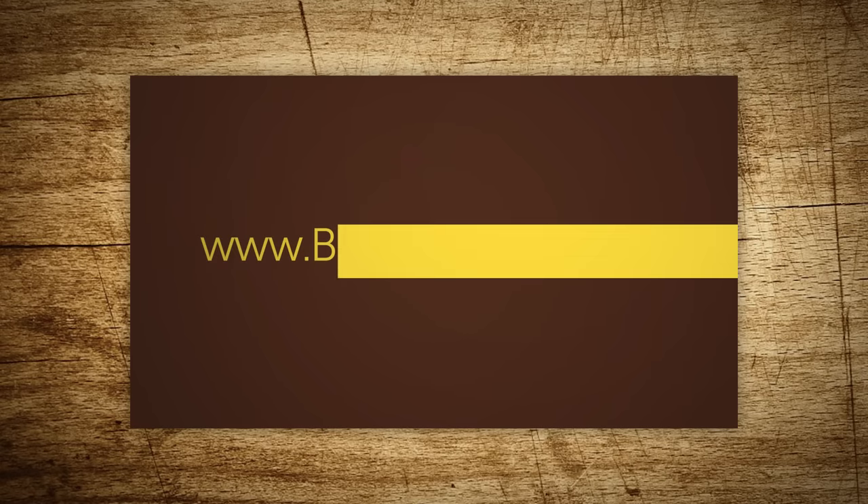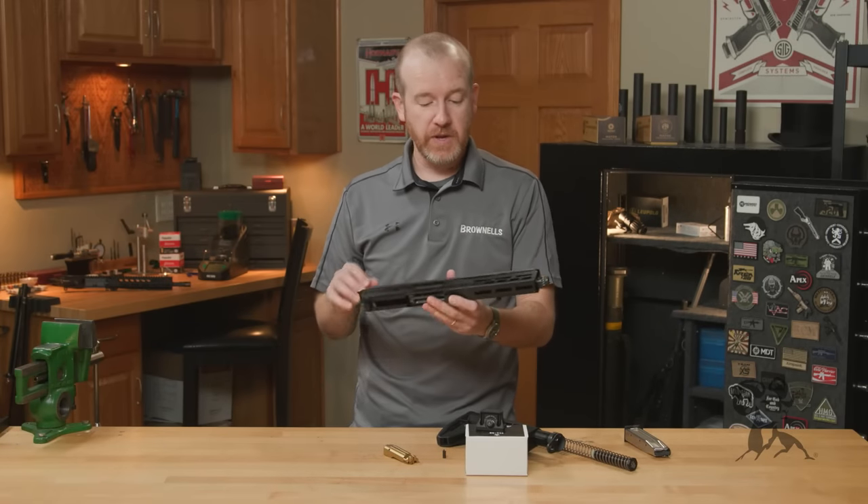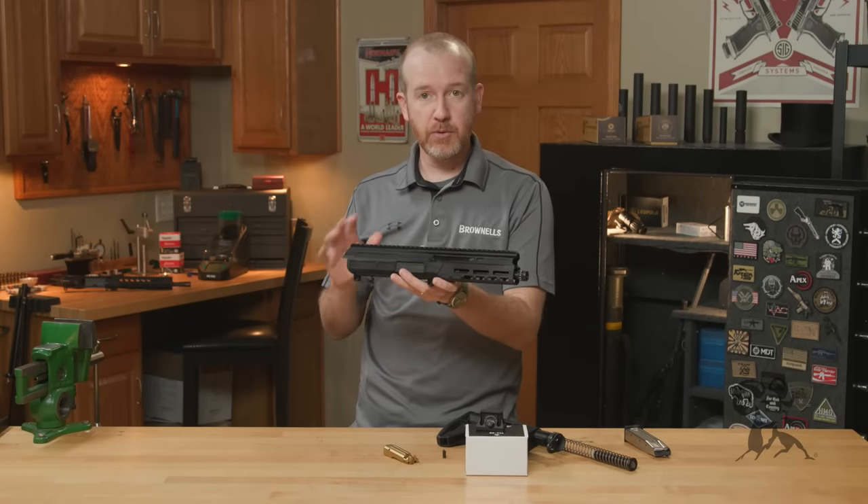Hi everyone, Paul Levy with Brown Owls here, and this week we've got some more new product. First up from Matador Arms, we have their MAT9 upper receiver.